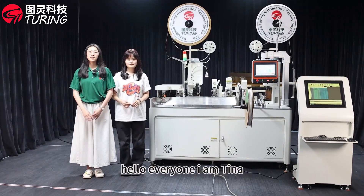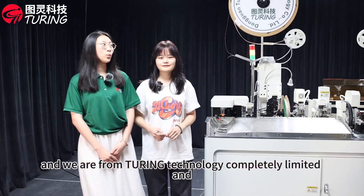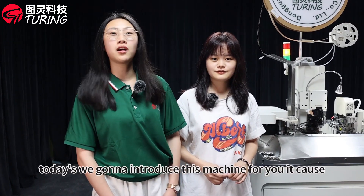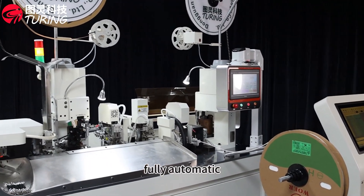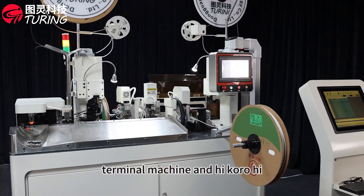Hello everyone, I am Tina. I'm Coral. We are from Tooling Technology Company Limited, and today we're going to introduce this machine for you. It's called the fully automatic double head insert number tube terminal machine.